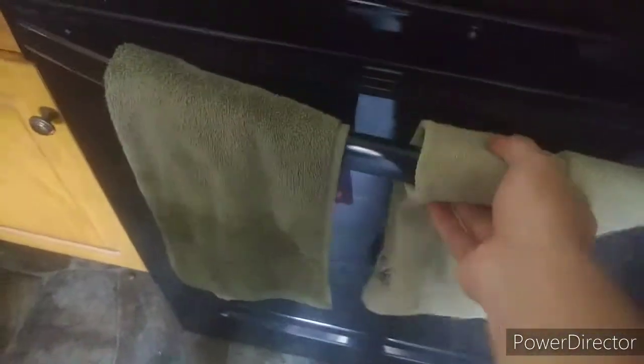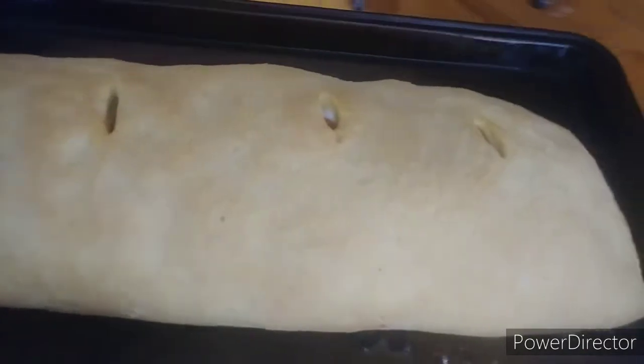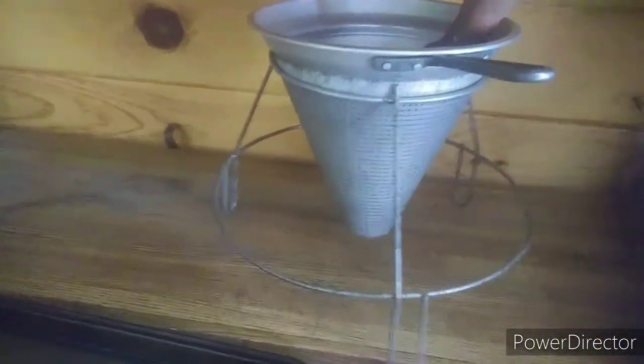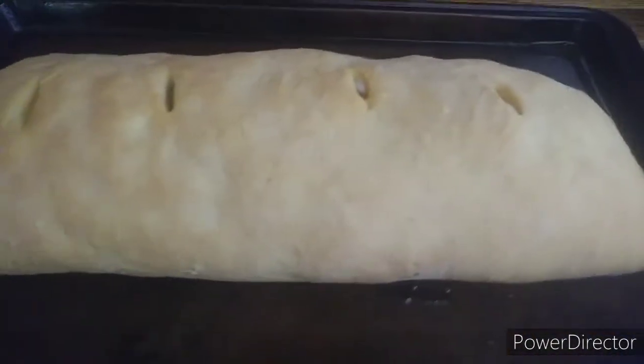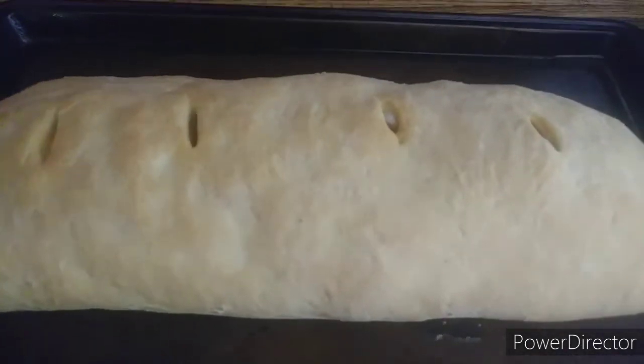Okay guys, we're back. So there's our stromboli and she looks hot, nice and golden brown — it's sizzling. We're gonna set that down here. We're gonna leave it sit for 10 minutes, then we'll cut it open. That smells great and we'll let you know what we think.